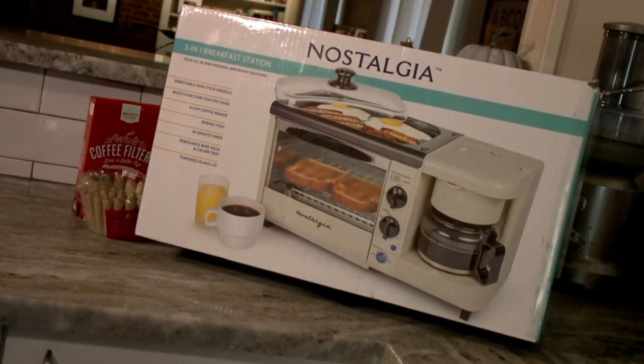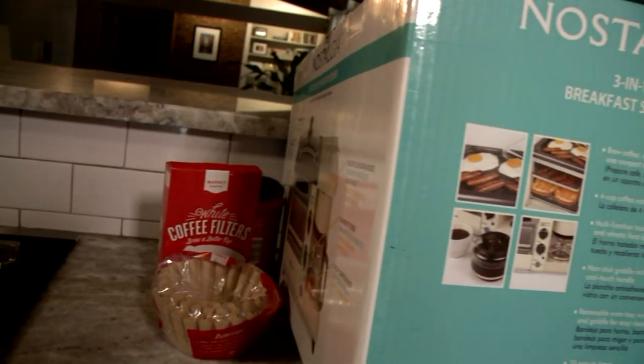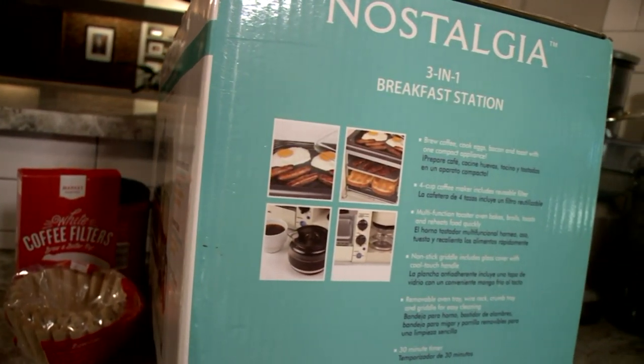For starters, you do have to have access to electricity for it to work. Some campsites and tailgate spaces offer electricity. Katie plugged in the breakfast station.